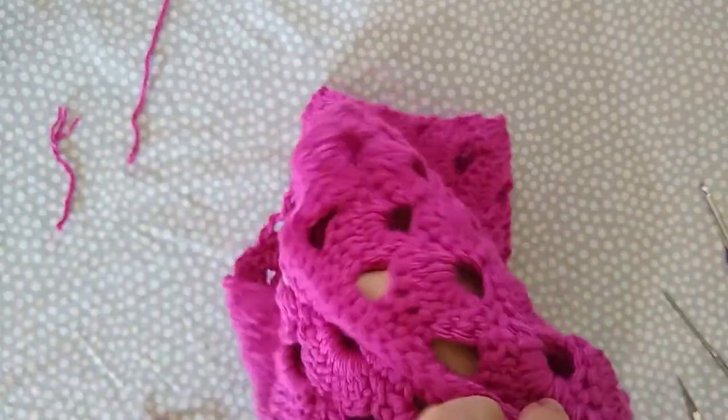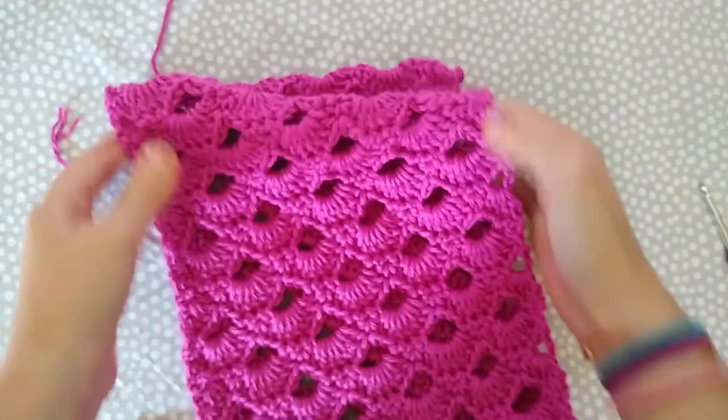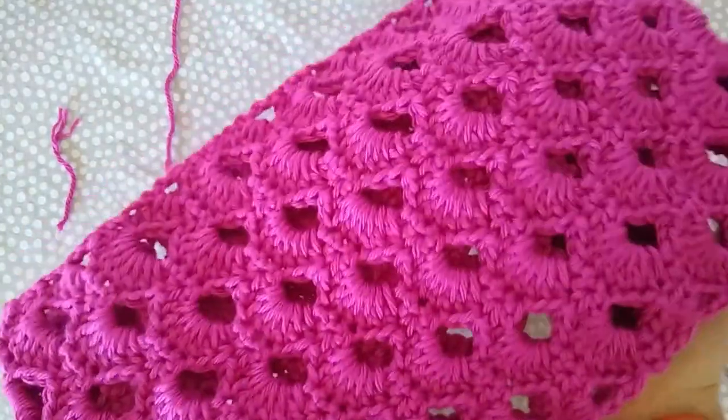Flip your cowl inside out so the right side is facing out, fluff it out a little bit, and there you go — your finished cowl! I hope you enjoyed following along with me making the Crocheted Sunshine Cowl and that this tutorial was helpful. If you have any questions or comments, leave them in the comment section below or message me on any of my other social media platforms. Let me know if you'd like to see more tutorials in the future — I love providing visual aids for those who benefit from them. Don't forget to subscribe and click the notification bell so you're notified every time I upload. Thank you so much for watching and I will see you all again next time. Bye!